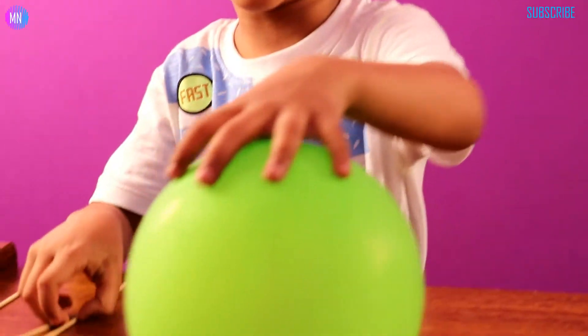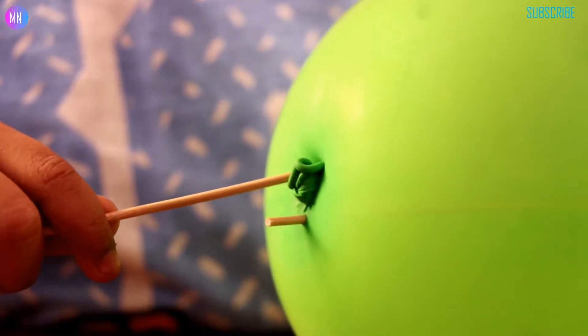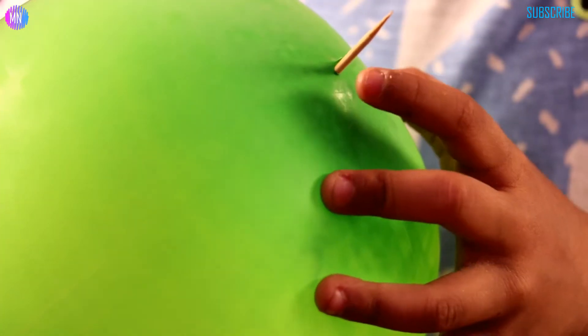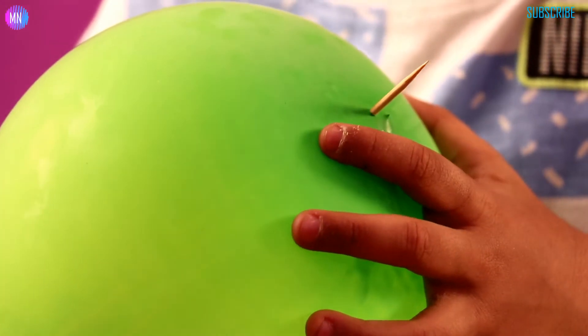Now the next one guys — you can do a lot of them, make a magic. Leave the block, pop on me. Do it close to that circle thing. Let's just do it right here.